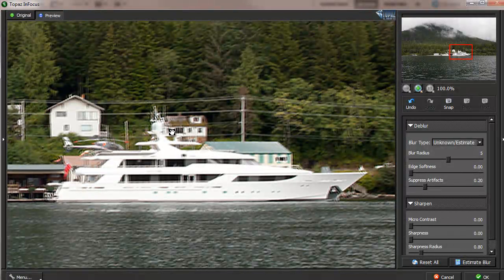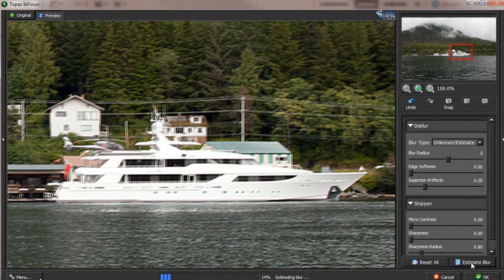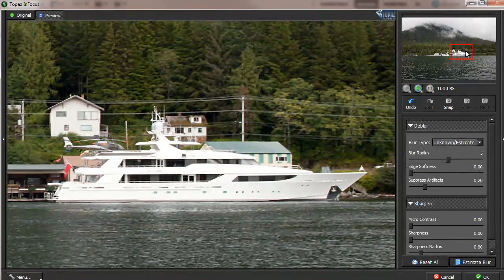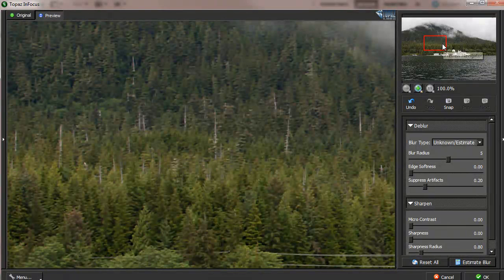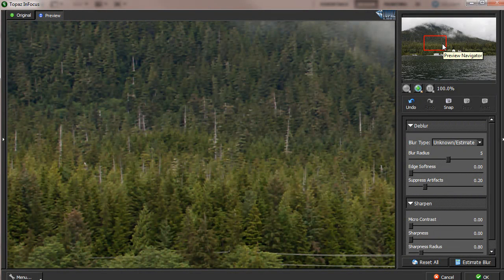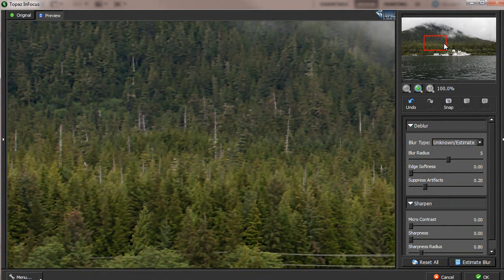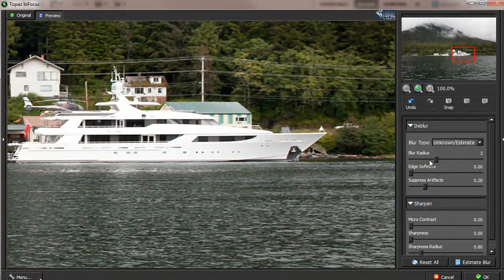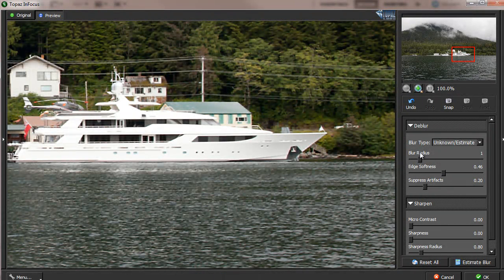Note that blur estimation is only activated on the part of the image when you click the 'Estimate Blur' button. At that instant, it estimates the blur and performs the blur reduction. When you move to other areas of the image, the same blur estimation will be used to de-blur those parts — but it will not automatically redo the estimation. Even if you change the blur radius or edge softness parameters, nothing will change until you click 'Estimate Blur' again.